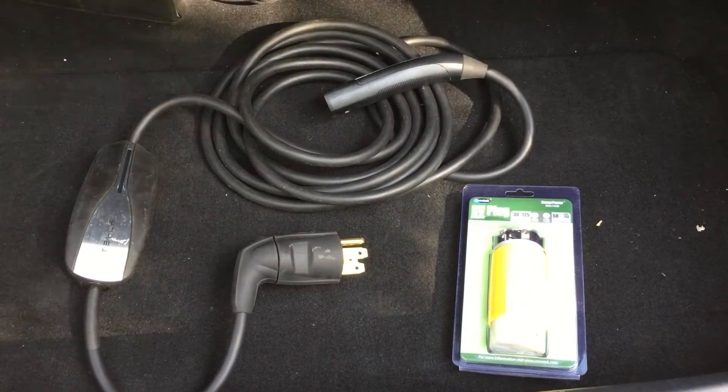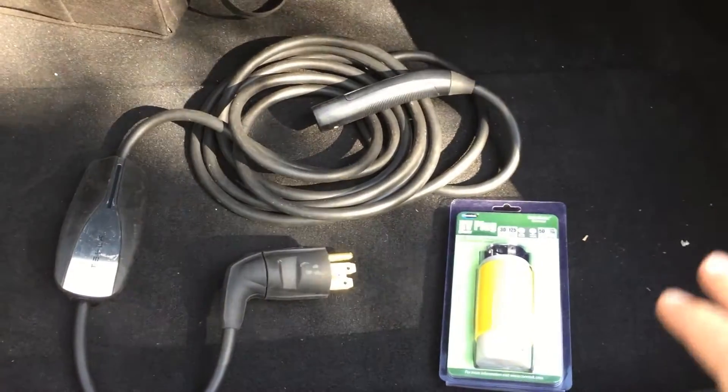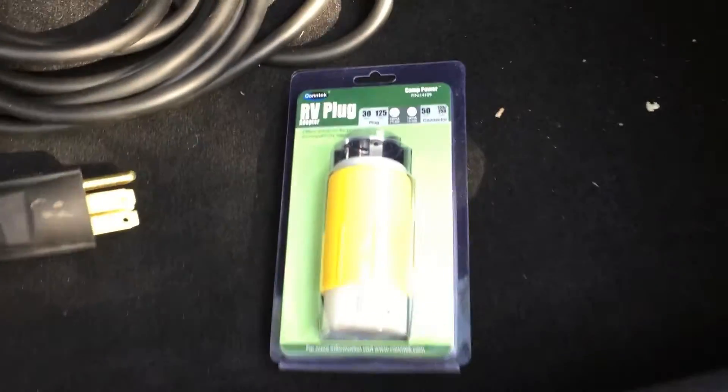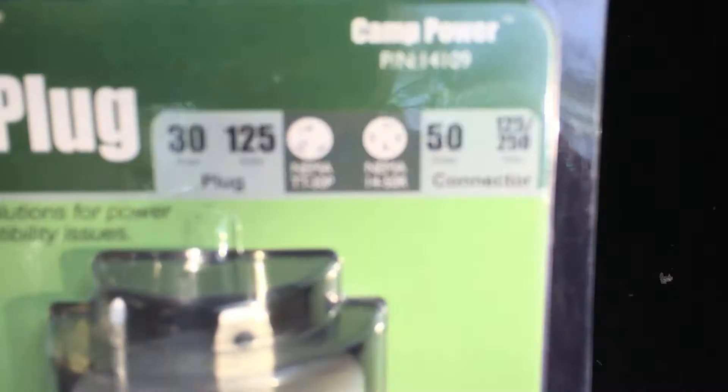Hey guys, here's a tip for Tesla Model S, and I think this will apply to Model X owners as well. I picked up an adapter that's a TT30, and you're probably thinking, what's a TT30? Well, a TT30 plug...